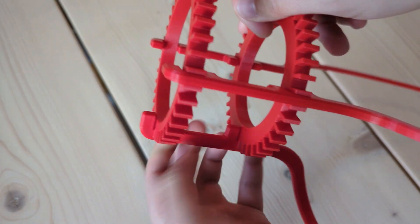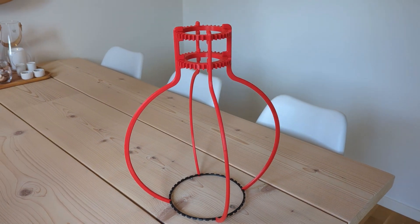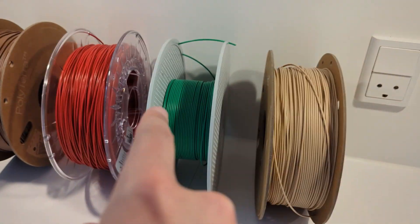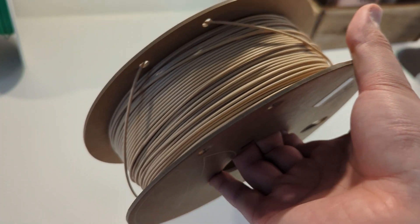Before printing everything, I made some test prints to check the size and fitment of the lamp parts. Then we had to choose a color, and we landed on a light brown color called Peanut.